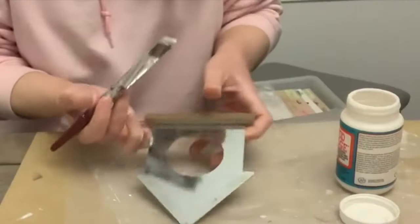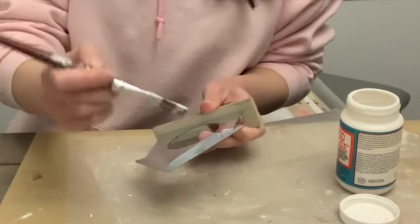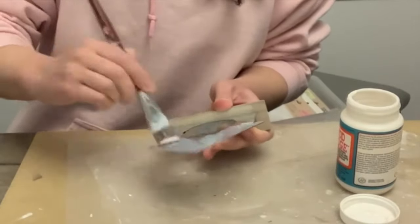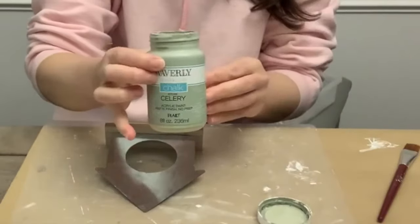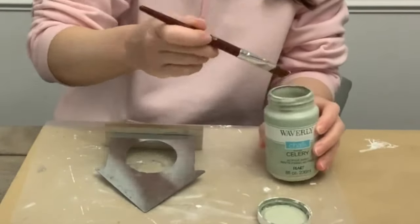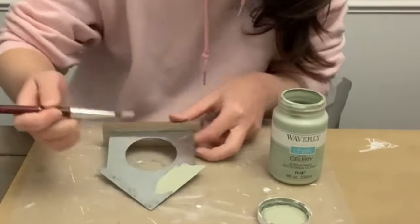For our next one I have this little tin house from the Dollar Tree, and I'm giving it a coat of Mod Podge — Mod Podge helps paint stick to certain surfaces better. Once dry, I'm going in with Waverly chalk paint in celery. I love the colors celery and moss for my everyday decor.